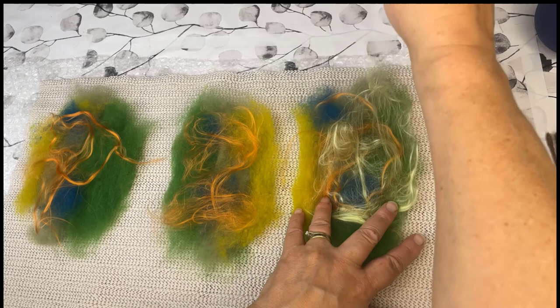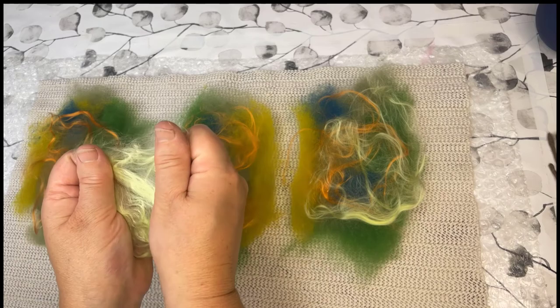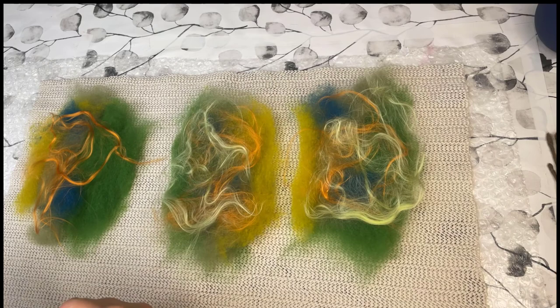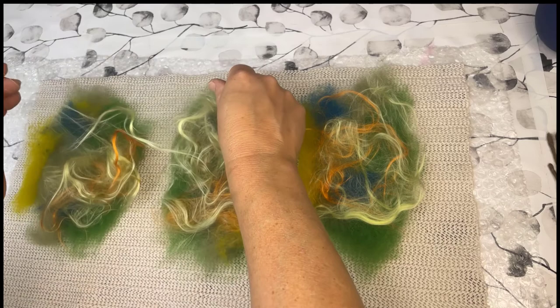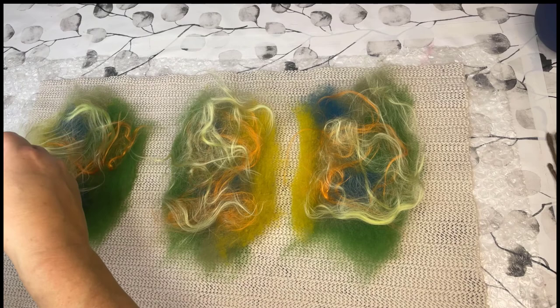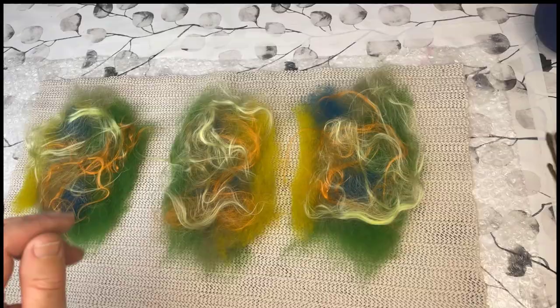I add another shade of green — that's also silk. I have a bit of orange silk and then a bit of green silk again on top. You see, I'm adding quite a good bit of silk, but as I said, it's no problem as long as you open up the silk so the wool can work through it. Just putting this in place, and then once I'm happy with the design, I can start with the felting process.